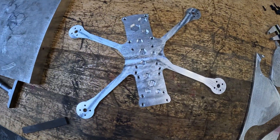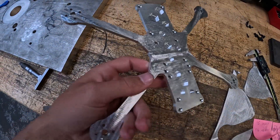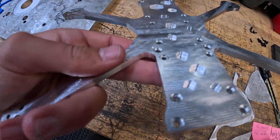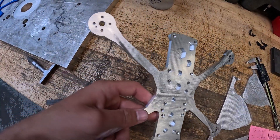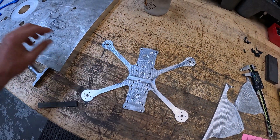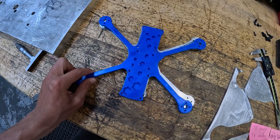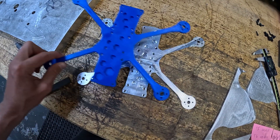It's finally done. The frame. So shiny, so pretty. Wow, it's just smooth. Compared to the printed one — it's right on top. Boom.